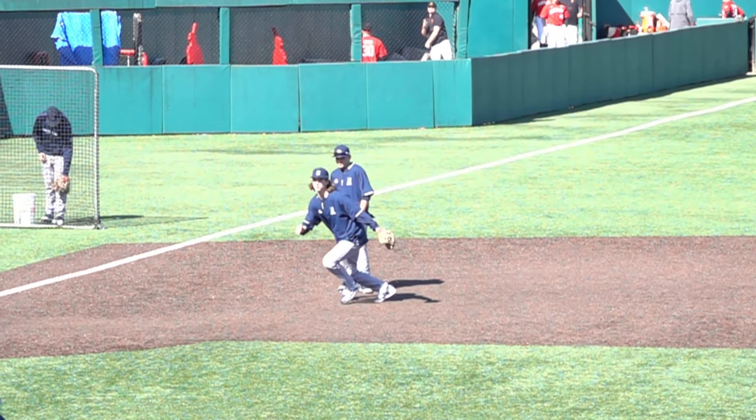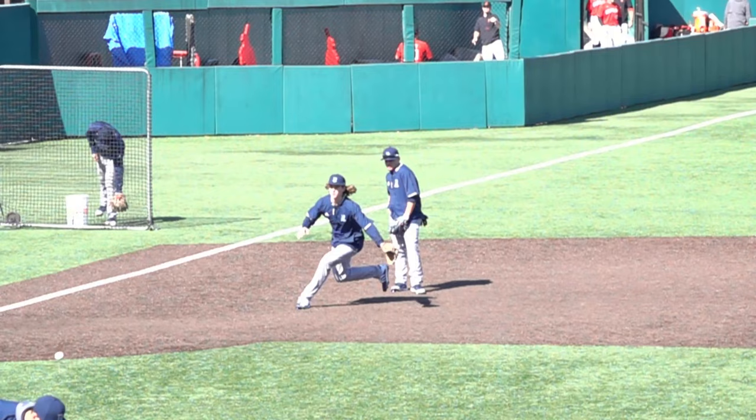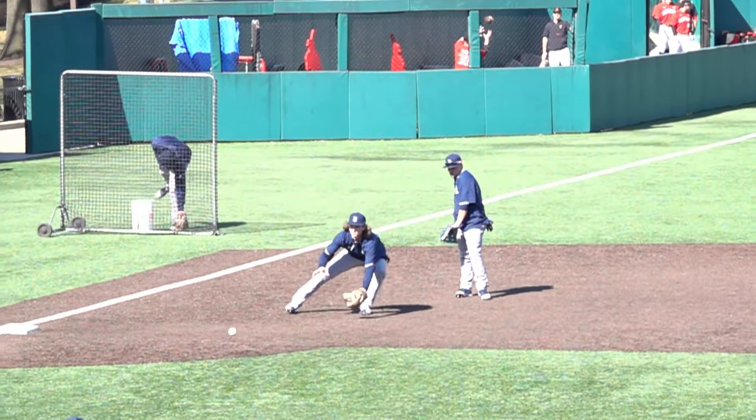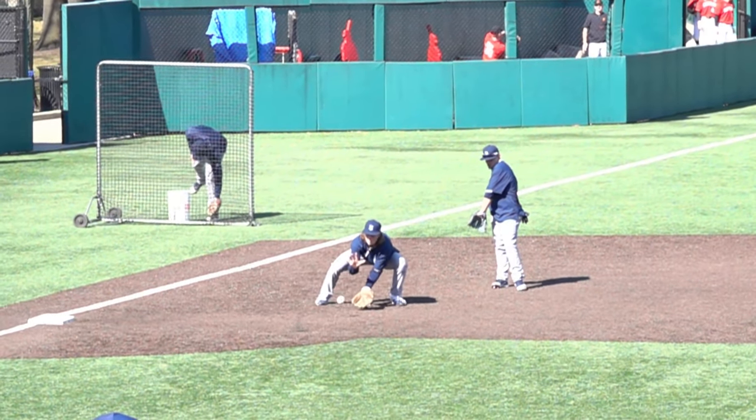Right here, what you're going to see — this is in pregame — but you're going to see these guys working hard even though it's pregame. So they're not going to be going through the motions. They're going to be going at full speed, even though this is in 480 frames per second, so really slow-mo.